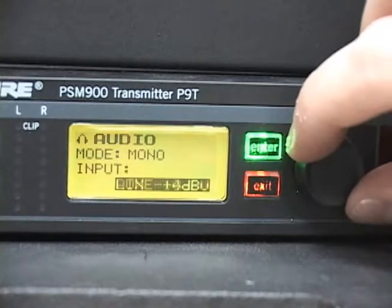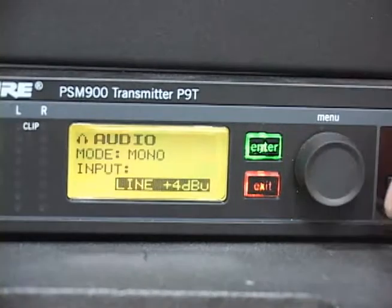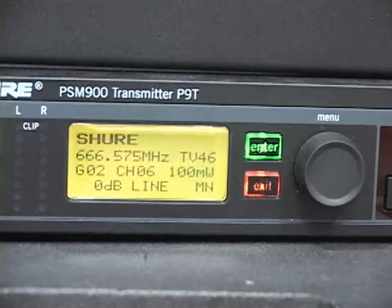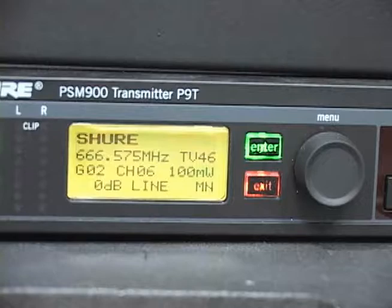If it does not, rotate the menu wheel to select plus 4 DBU and then press the enter button. After this is done, you can press exit repeatedly until you are out of the menus.